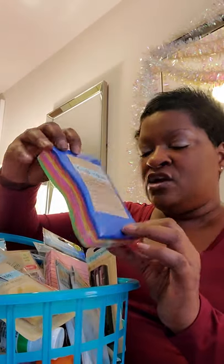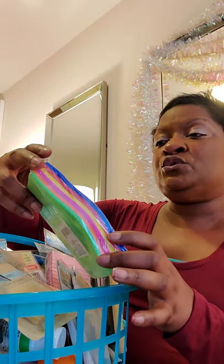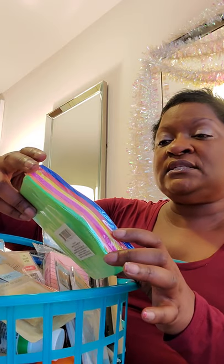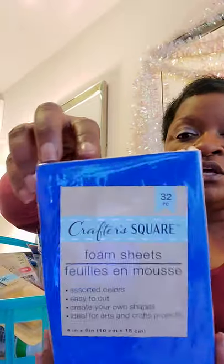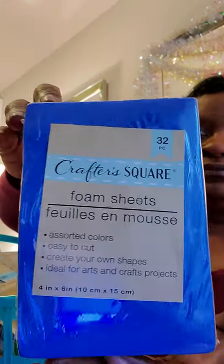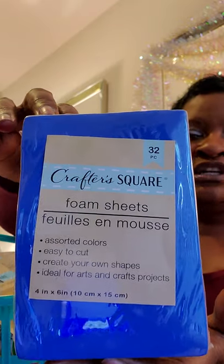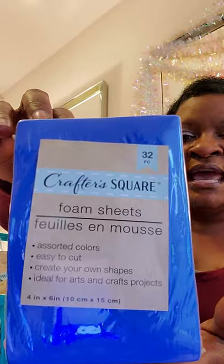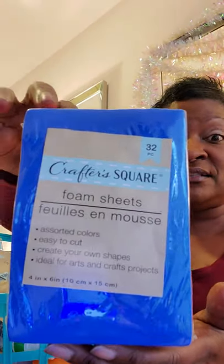So I got these materials by Crafter's Square — a 32-piece foam sheets set in assorted colors, easy to cut and create your own shapes, ideal for arts and crafts projects. I'm thinking these are like felt material that can be used for shapes, numbers, or whatever to add to your scrapbooking or Bible journaling projects.